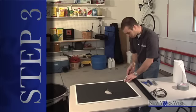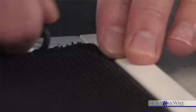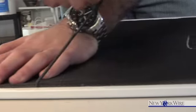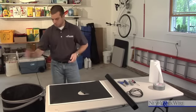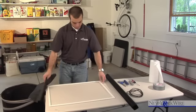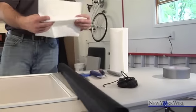Step three: remove the old screen from the frame. Start by removing the old spline — this is the rubber strip that holds the screen into place. Lift the spline with a flathead screwdriver, then remove and discard it. Once all the spline is removed, the old screen can be easily lifted out of the frame. Now is a good time to take a paper towel or cloth and clean your screen channel.